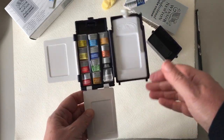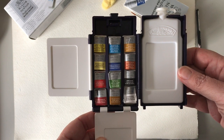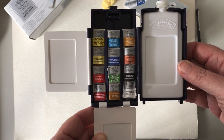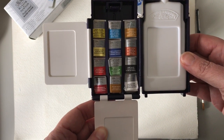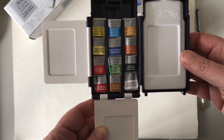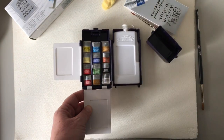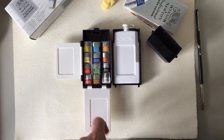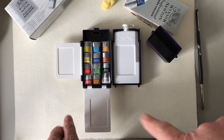I'm just going to run through these colours quickly for you. You've got lemon yellow, nickel titanium, Winsor yellow, Winsor red, Winsor blue, ultramarine, permanent sap green, yellow ochre, raw sienna, burnt sienna, ivory black, Chinese white, and alizarin crimson. What I'd be inclined to do is maybe swap those two - definitely the black and the white - for maybe a couple of other artist colours that I quite like.